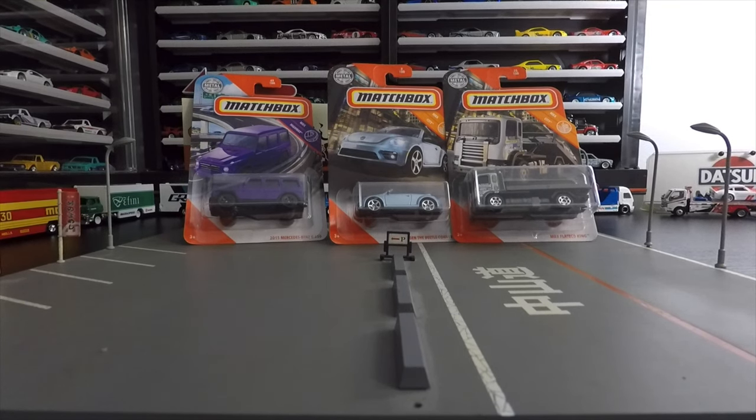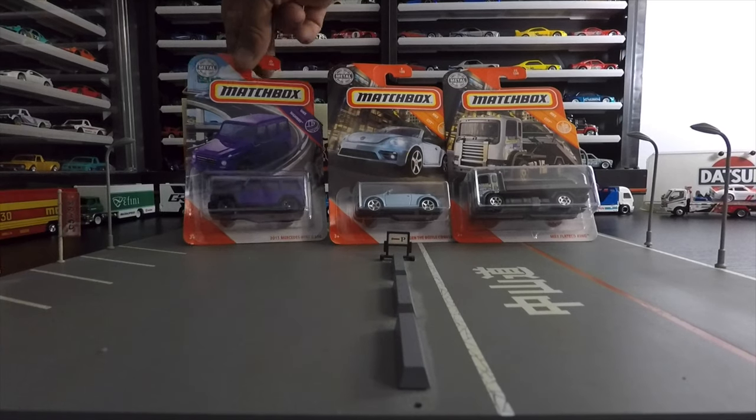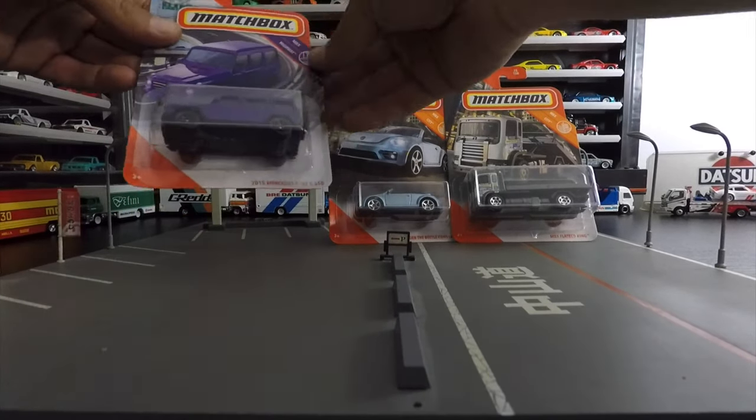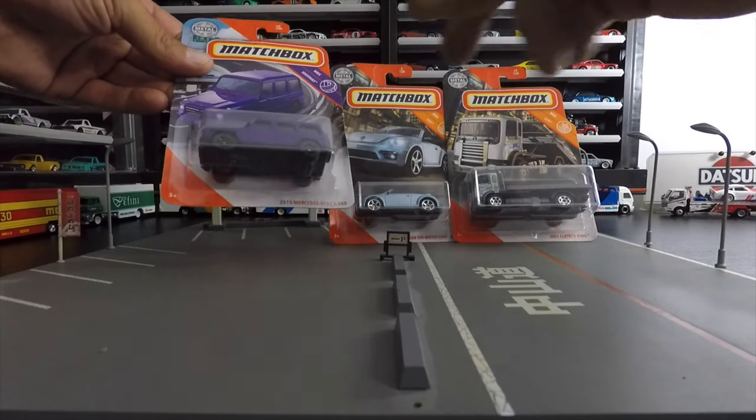I will leave barcodes at the end, so stay tuned and watch the whole video, or fast-forward to the end if you don't feel like watching. Here we go — first up, 2015 Mercedes-Benz G550.